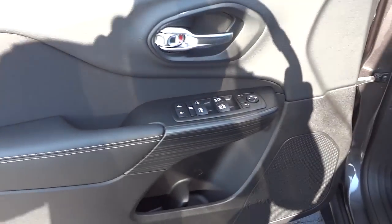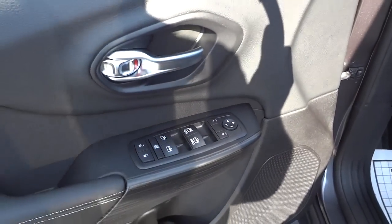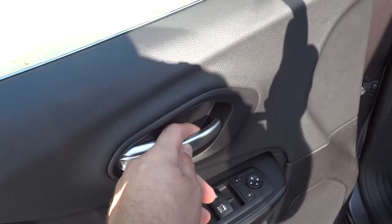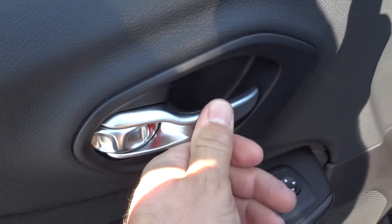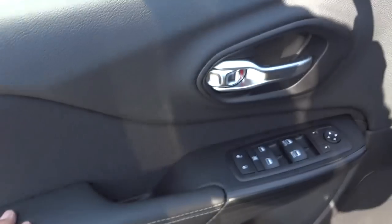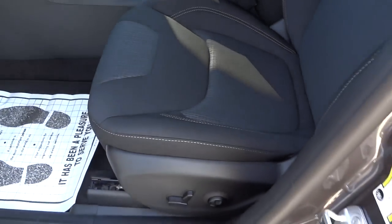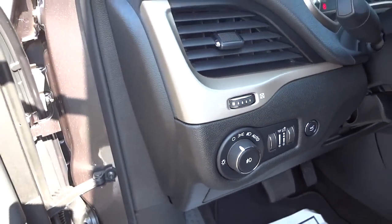Here's the inside of the front door. You've got your door lock controls, window controls, and side mirror controls, plus a metal-looking plastic knob — it's soft feeling. It does have a power seat and the automatic headlight option. I'm going to go ahead and hop in.